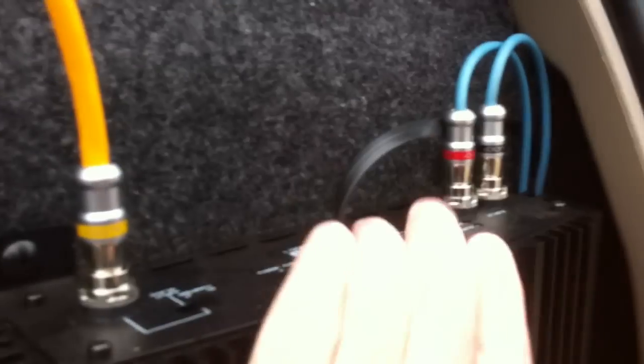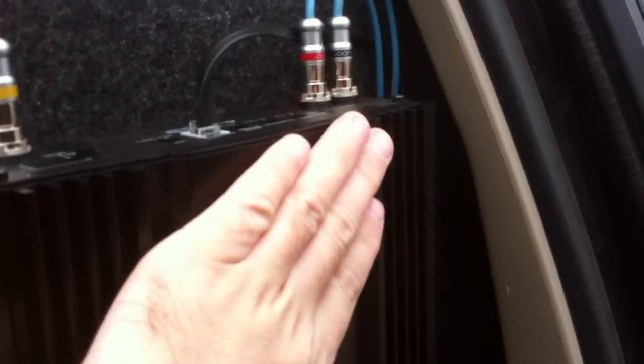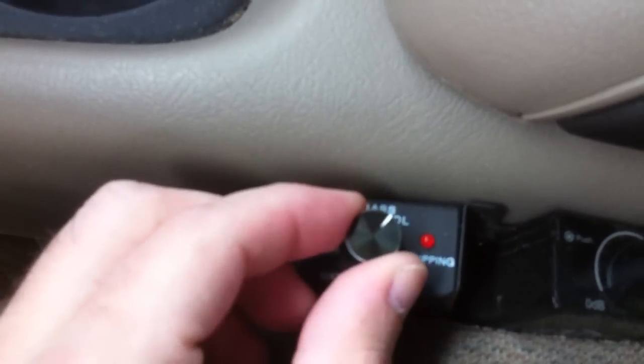Another thing I've noticed some people have questions about is the knob on the AQ amplifiers — does it control bass boost, gain, what does it do? All it controls is gain, and it is a fine adjustment for gain. The actual adjustment on the amplifier is your coarse adjustment, and then the knob in my setup is your fine adjustment so you can dial it in more accurately.